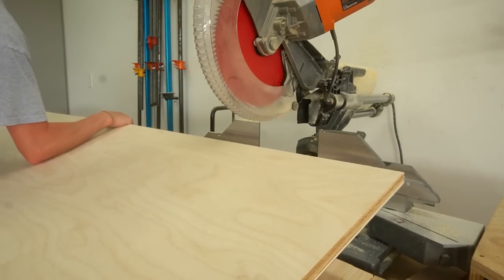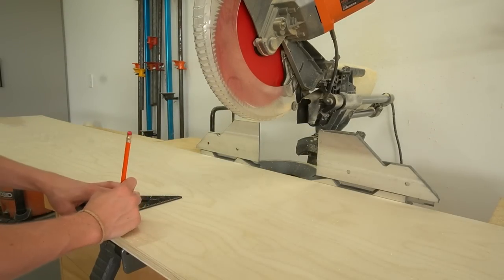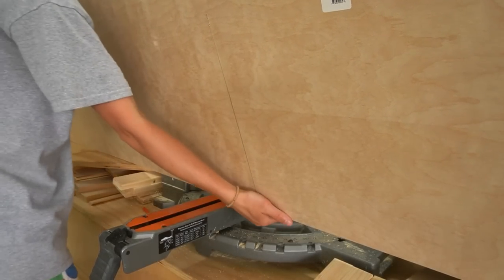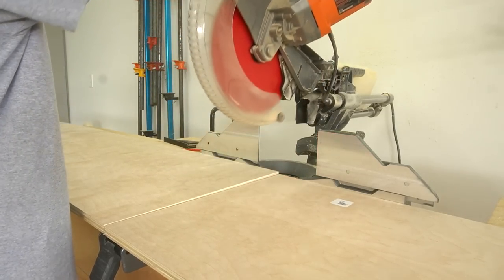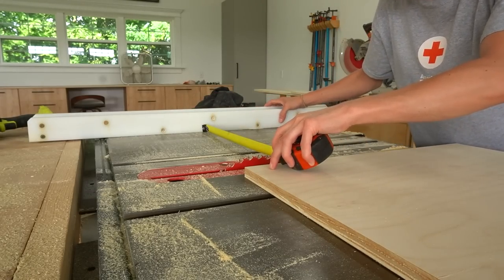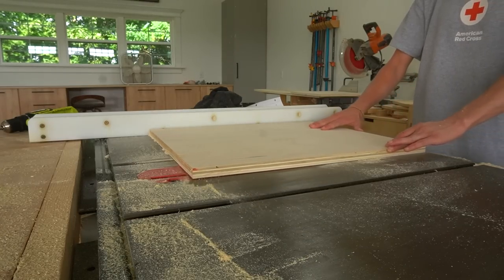Then I assembled four identical side panels, two for each nightstand, using one and a quarter inch pocket hole screws so that the panels were all flush across the inside. Once the side panels were together, I began building the main body of the piece. I pulled out the wider strip from my plywood sheet for the top and bottom panels and trimmed down two pieces for the bottom. These pieces are slightly narrower than the top, so after they were cut to length I ran them through the table saw to the correct width. If you don't have a table saw, you can definitely use a circular saw instead.